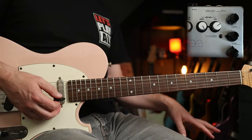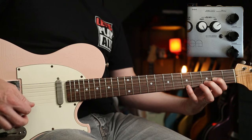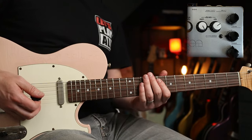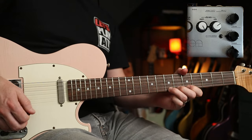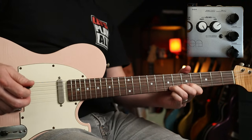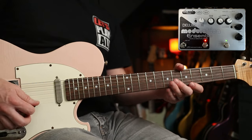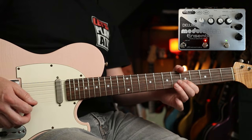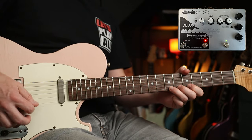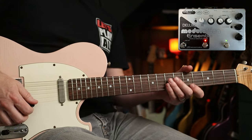Now for a fun example, if you want to really get crazy with it — I've cranked the depth right up. We're still on the vibrato side, as you can probably tell. A bit of David Bowie, Ashes to Ashes. And if you turn on the flange as well.